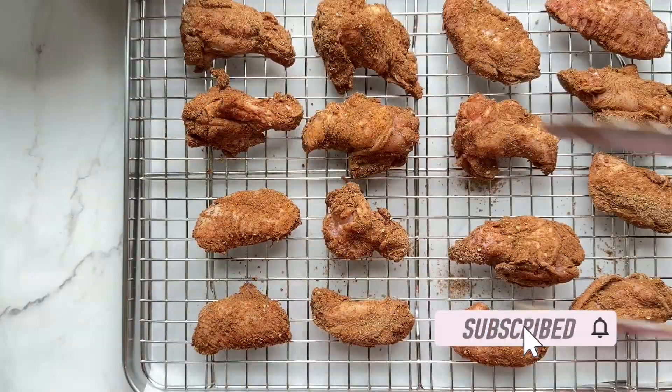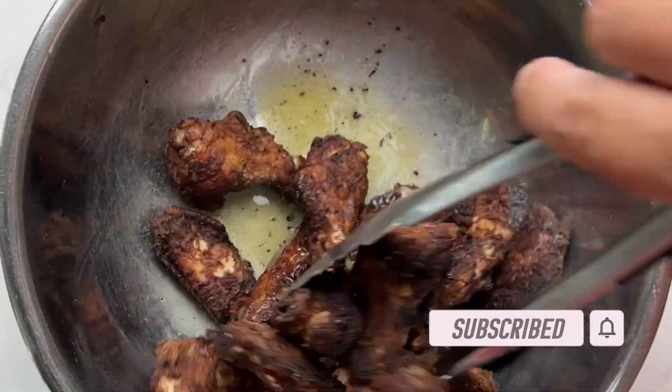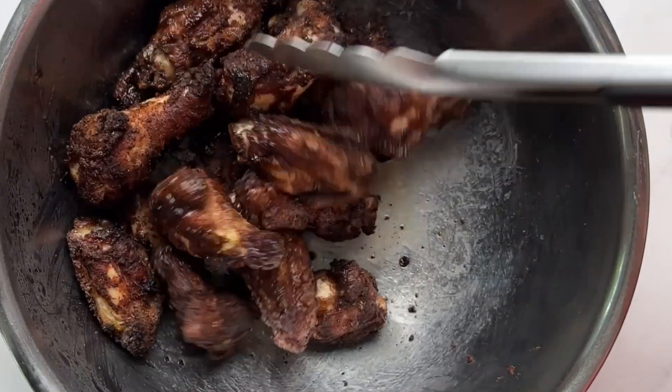Bake in a preheated oven at 425°F for 40 minutes, flipping halfway through. Toss with some melted butter, a quarter teaspoon of salt, and one tablespoon of brown sweetener.